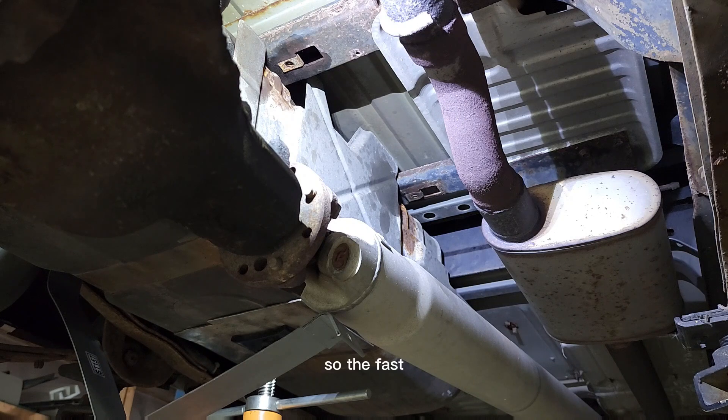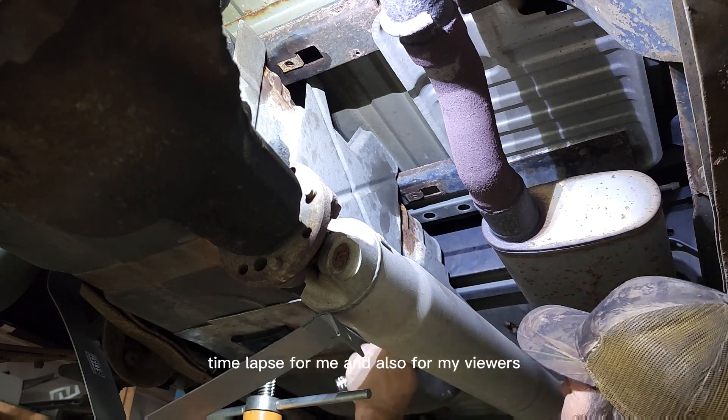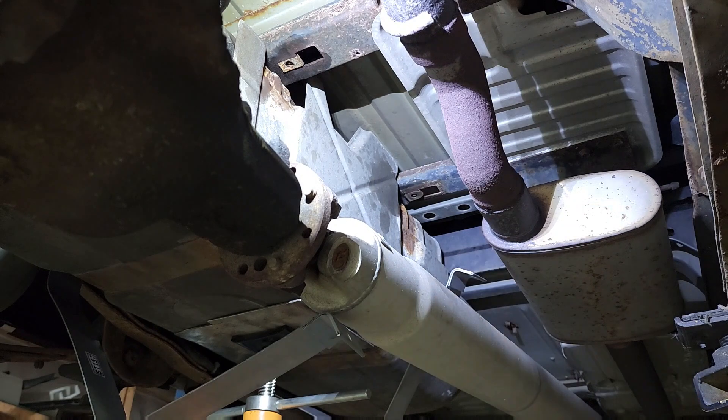So far in this process I'm probably about 15 minutes in, and you've only been watching for about three minutes — that's the fast time lapse, great for me and for my viewers.